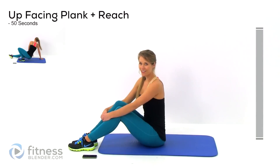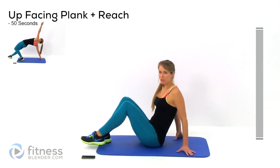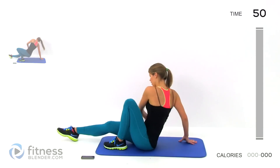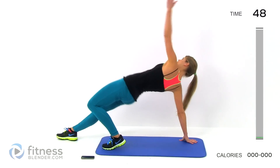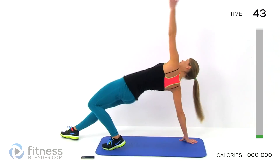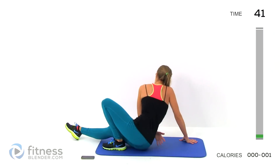Drop down on the floor and we'll get started. Our first exercise is going to be an upward facing plank plus a reach. So take one leg out, tuck it in, and then press up onto that bent leg. You should feel this in your glutes, your thighs, and all throughout your midsection — your entire core is working for this exercise.